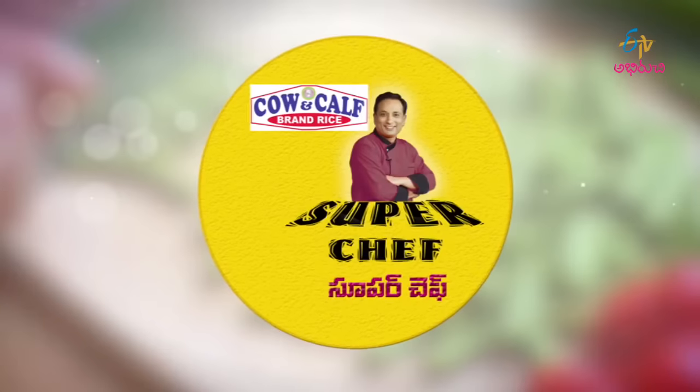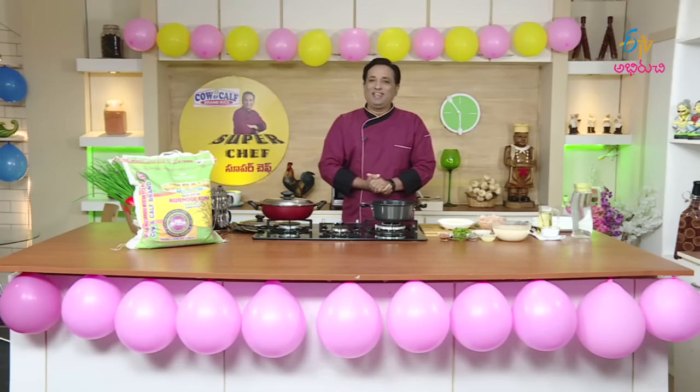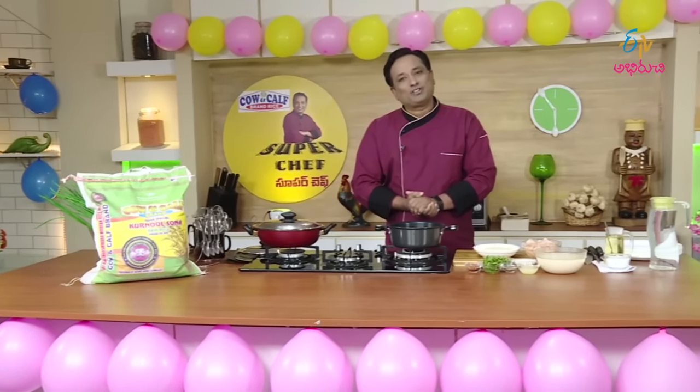Hello everyone! Welcome to ETV Aburichi. Hello everyone! Welcome to the SuperChef.